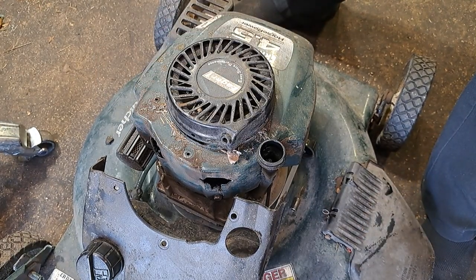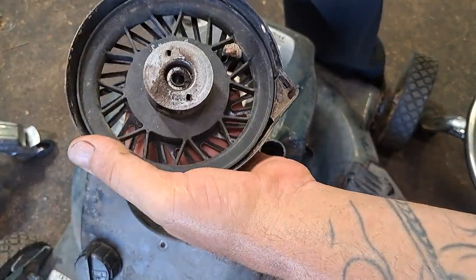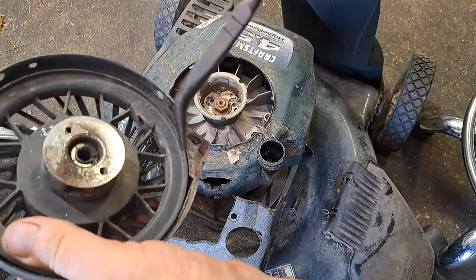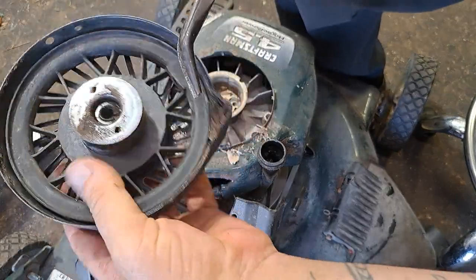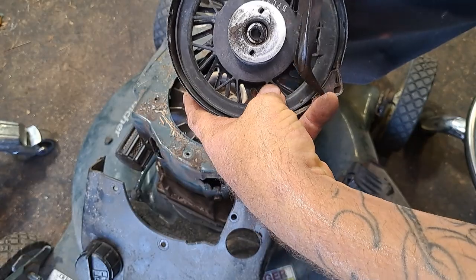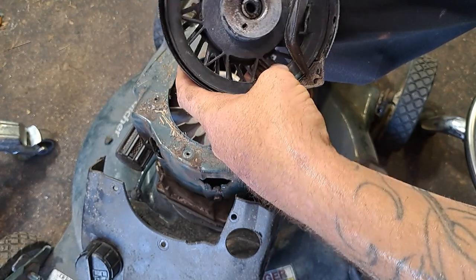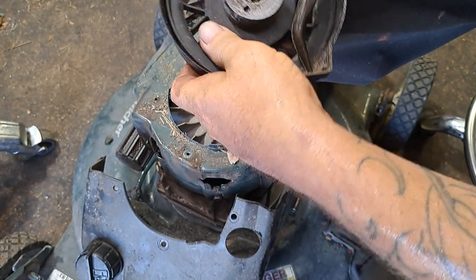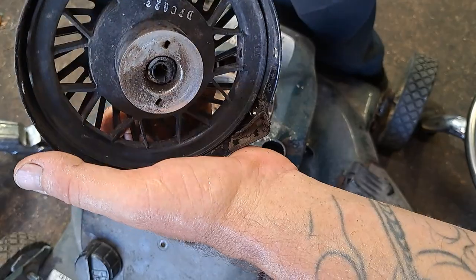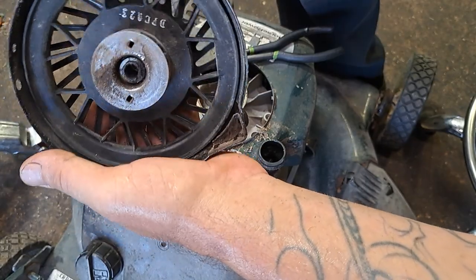All right, so the first thing we've got to do is get the old rope out. That broke off way down at the bottom so that was very easy. A lot of times you'll have to fight in there. What I do is I just go ahead and bend this metal flap that's right here up and out of the way. You'll need to bend it out of the way anyway, just a little bit — to be able to wind the rope. Nothing major, just a little bit. If you have to break that thing right off, go ahead — I don't even like it being there myself.